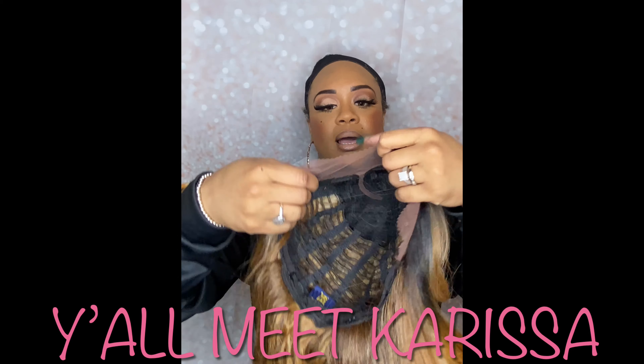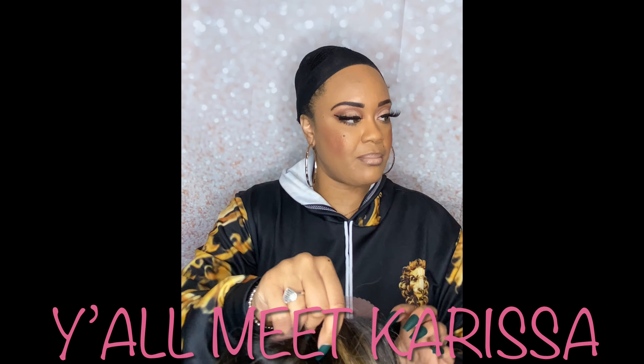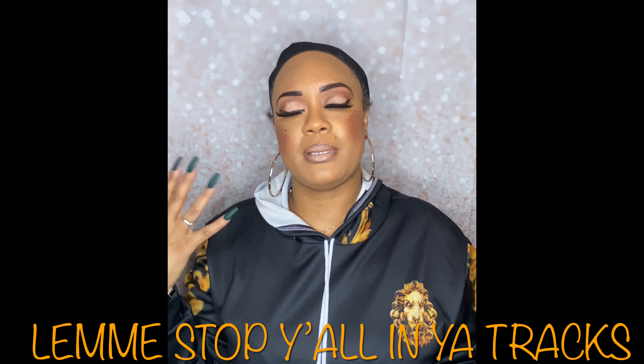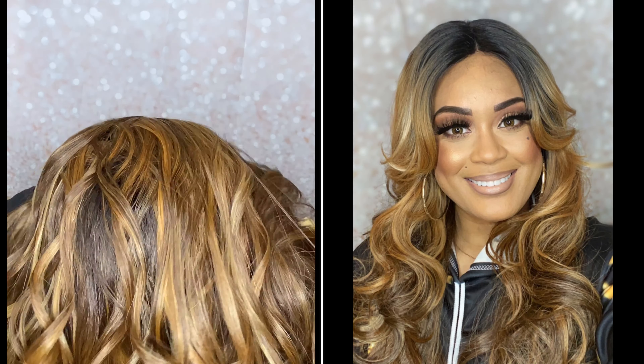The stock card shows you all the colors you can get this wig in. Again, this is one of my favorite wigs. Without further ado, I'm just going to throw this baby on really quick. I know my hair looks kind of bulky under here, but don't judge me — I'm going to throw this on real quick and show y'all.